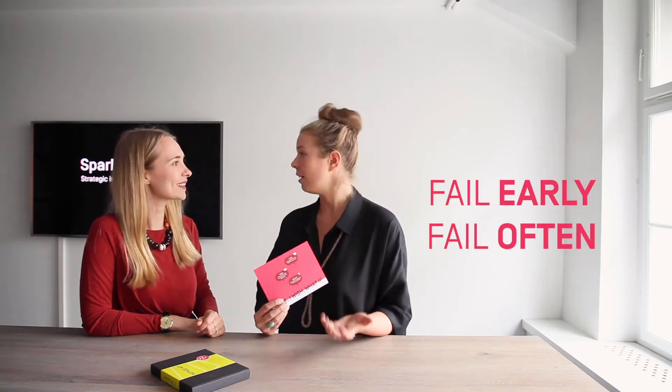I picked this card because I believe feedback is one of the crucial parts in design thinking. It's important to gain new insights but also to develop your ideas further, and it also allows this open failure culture which is part of our prototyping principles: fail early and fail often.